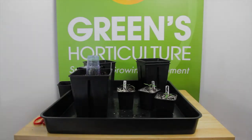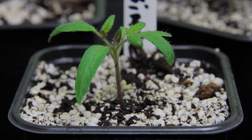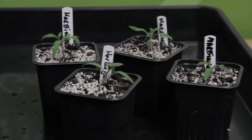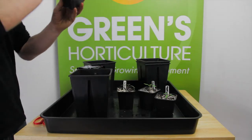Our seedlings are all Harbinger tomatoes, an English heritage variety of the fruit. They're just becoming juvenile plants, so we're going to move them to 3.5 litre pots to allow a full and healthy root structure to develop.